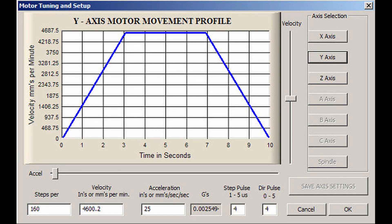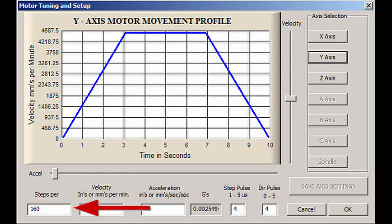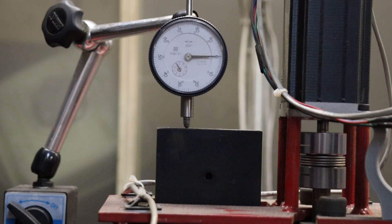The Motor Tuning and Setup menu is where you tune your stepper motors. In combination with your drive settings, this is where you set the steps per revolution as well as the speed and acceleration for each axis. To set steps per revolution, run the calibration test in Mach3: set a distance — usually one inch — install a dial indicator on the machine, run the test, and enter the result from the dial indicator into Mach3. It's calibrated — that simple. The procedure is the same for all three axes.